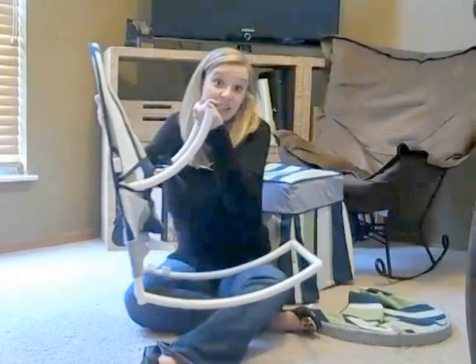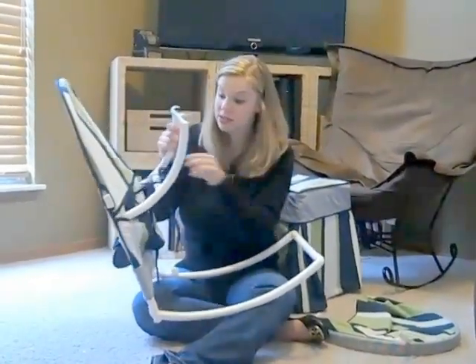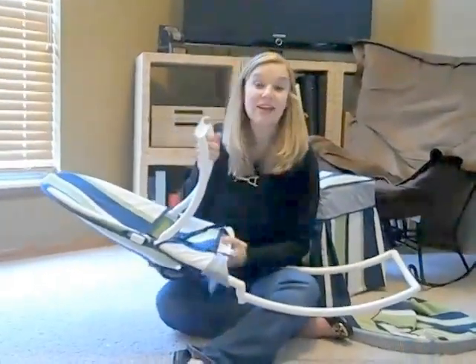The seat of the Baby Rocker is essentially a slipcover. So when you're ready to wash it, simply untie the strings, unhook the back brace, and slide it off. Throw it in your washing machine and it'll be ready to slide right back on.